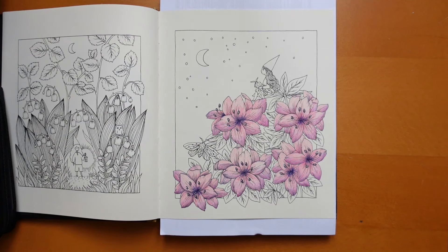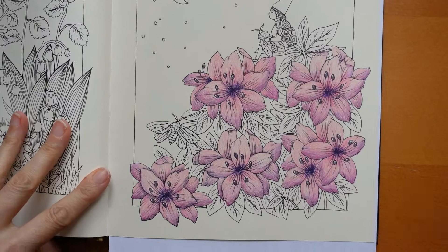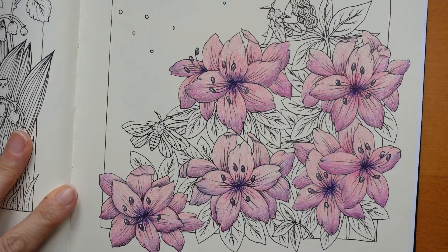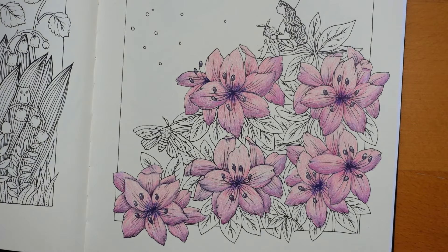Hi everyone, welcome to part two of this video from Botanicum by Maria Trolle. Today we're using Prismacolor pencils again like we did last time. We're going to start by working on all the leaves. I'm going to come in quite a bit closer so we can see all the leaves. There we go.